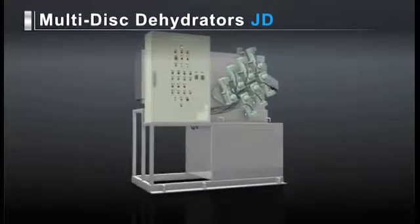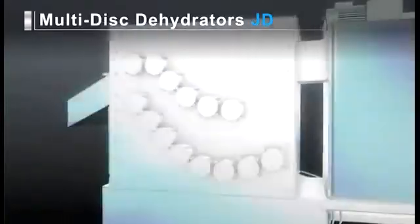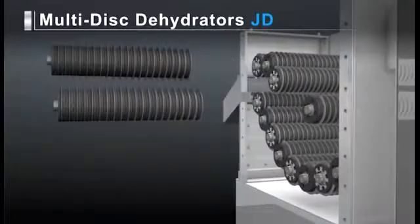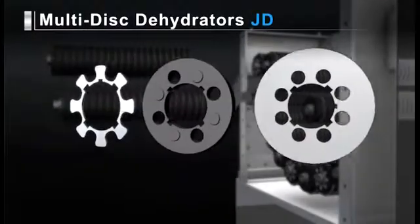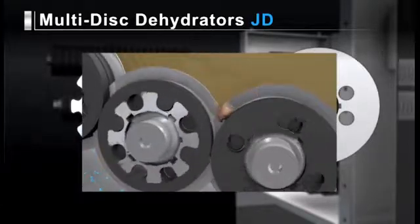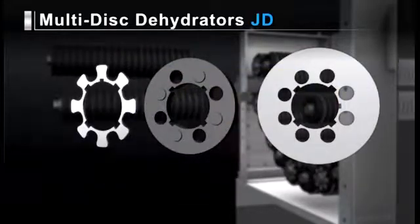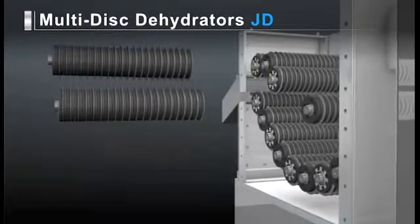The main unit of the multi-disc dehydrator contains multiple rolls of filtering rollers arranged in two tiers. Each filtering roller consists of multiple thick resin discs, small thin stainless steel discs, and large thin stainless steel discs. These filtering rollers are constructed for easy overhaul and reassembly, so maintenance is quick and easy. Slits are formed between neighboring discs so that only water drains out. The larger discs of the filtering roller engage with its neighboring filtering roller, causing the slits to be constantly cleaned. In this way, our dehydrators demonstrate consistent sludge treatment capacity.